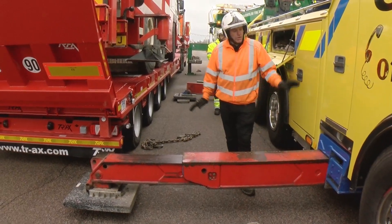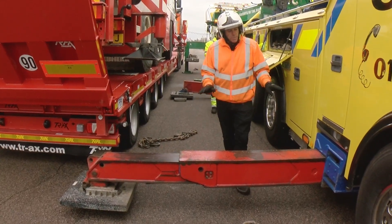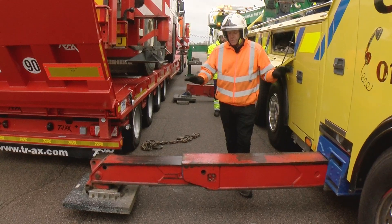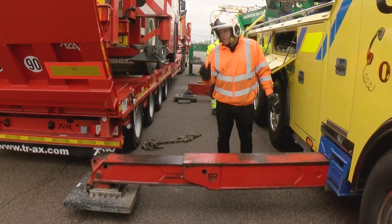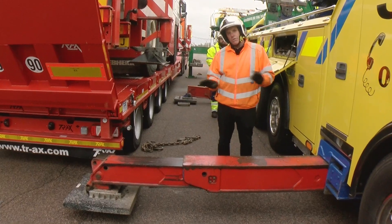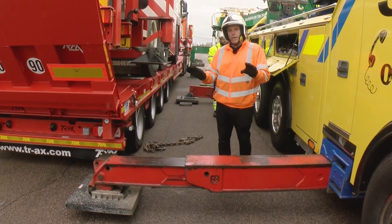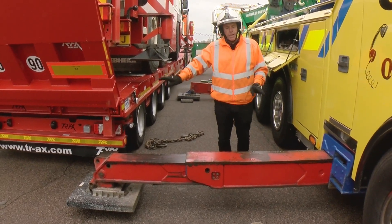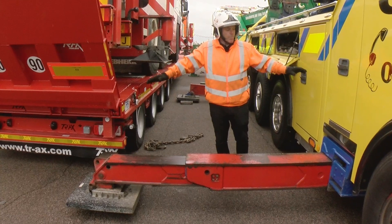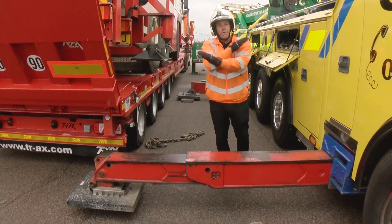These are the H-beam legs that are available on all of the Miller Rotator range. The advantage of these — quite a big advantage — is that if you're pretty close to something, like a crash barrier or a rail, we can get a lot closer because the leg will go underneath the trailer. It also has a bigger footprint because the legs are on an angle and they cross over each other underneath.